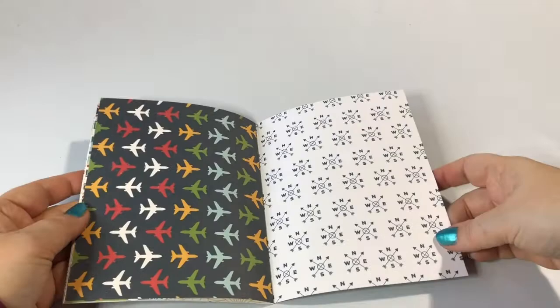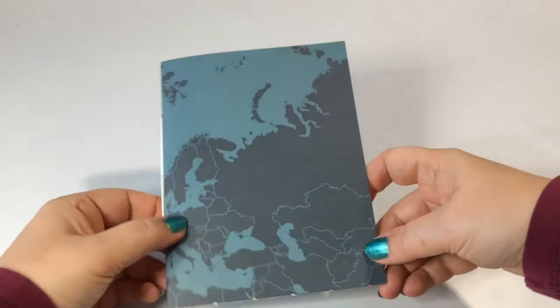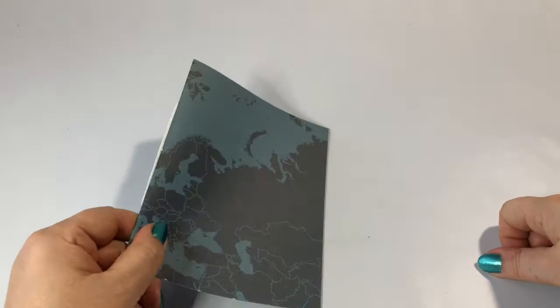You can glue down a journaling spot here or a photo mat, or just your photos plain and simple. These are six-page booklets and the tutorial is about how to create these kinds of booklets, so there we go.